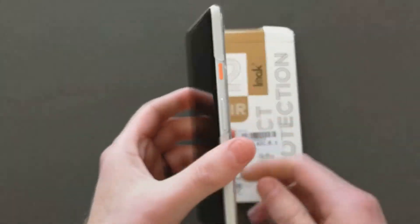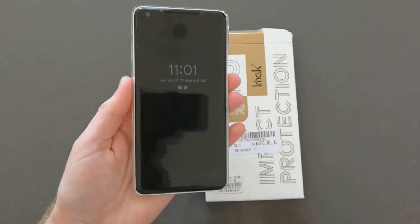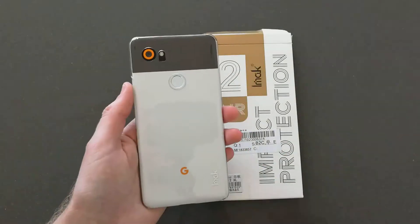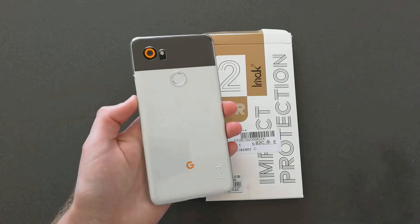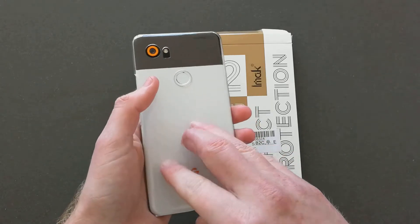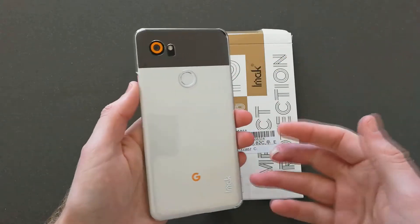This is my favorite case so far for the Pixel 2 XL — I can say that 100% regardless of drop protection. The fabric cases coming from Google are just not maybe durable enough because it's fabric. I just feel like it's gonna get dirty over time and it's gonna tear, things like that.